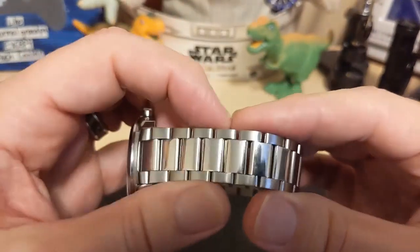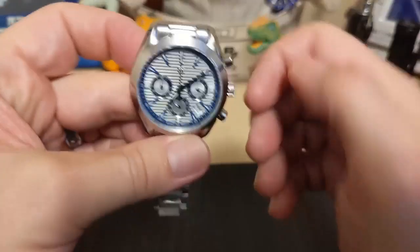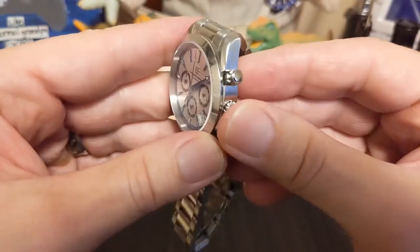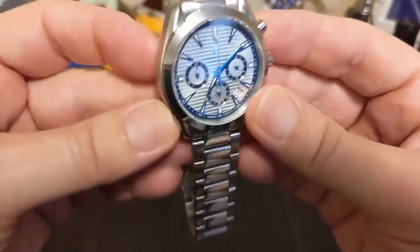The bezel is smooth and polished with no tachymeter — because you really don't need one, because you're never going to use one.